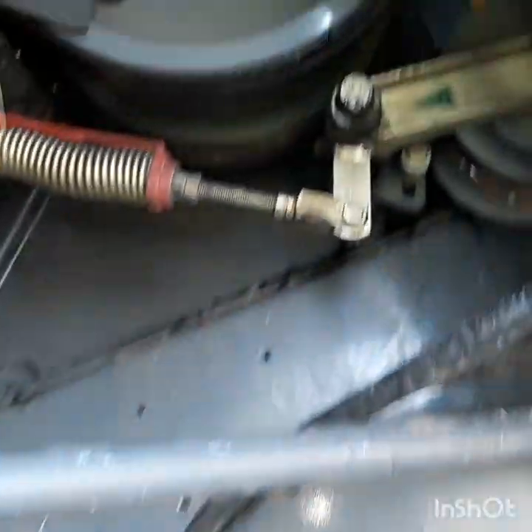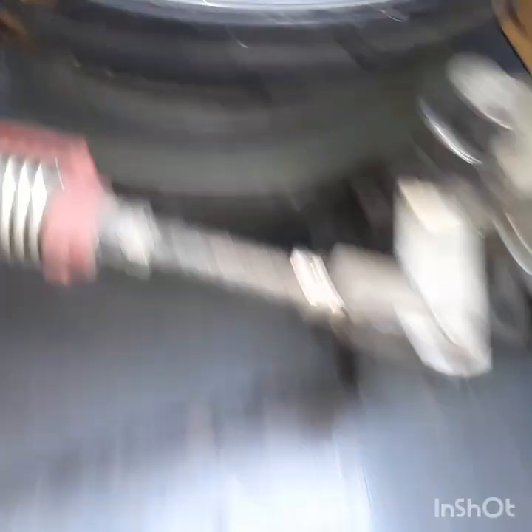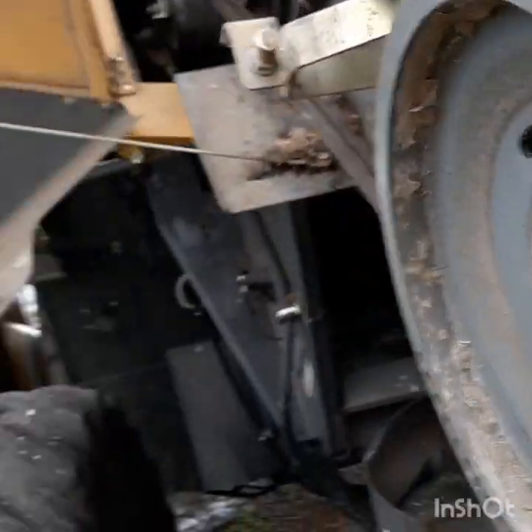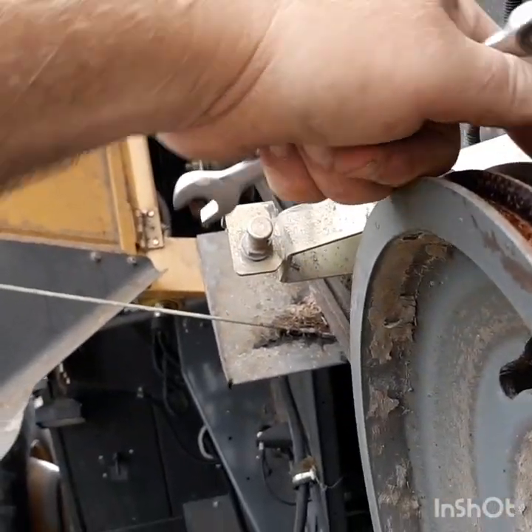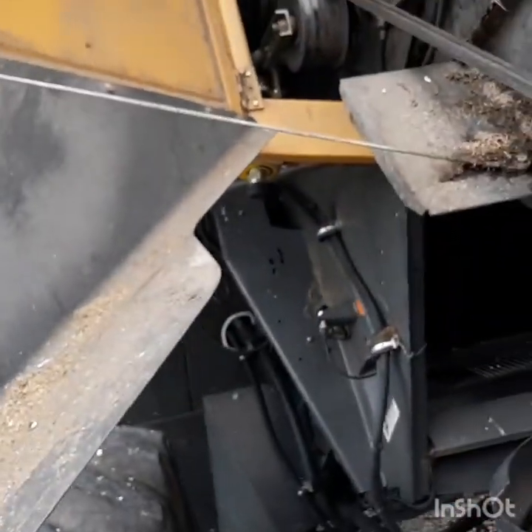With our chopper, we've got a two-speed setup — you've got two pulleys, a big and small up top, small and big on the other end, to go from high to low. Pretty simple. We're in high now for beans and everything else, and then you bring it over to low speed for corn.